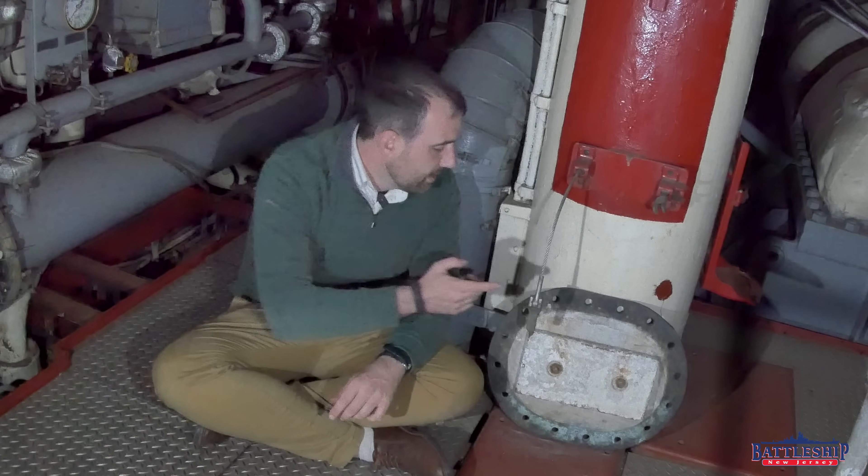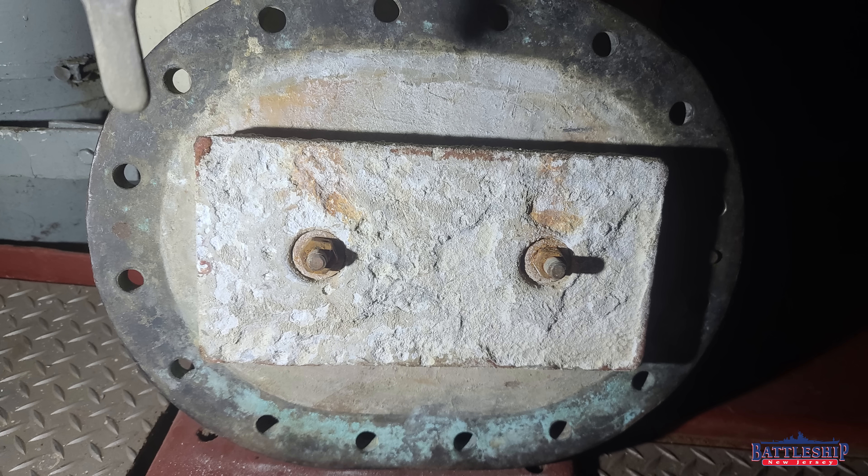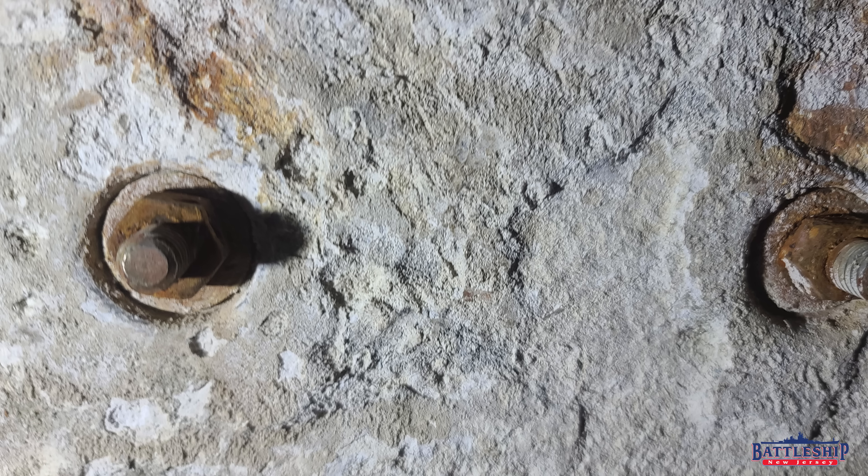That's where cathodic protection comes in. There are two types of cathodic protection: passive and active, similar to sonar. Passive cathodic protection means you bolt this zinc on. The zinc is unpainted, the steel stud that it is attached to is unpainted, and the point where the stud is welded to the hull is unpainted.